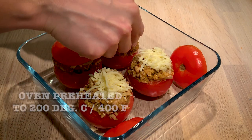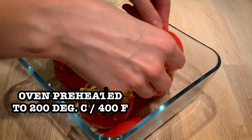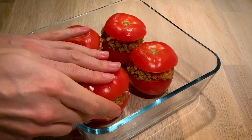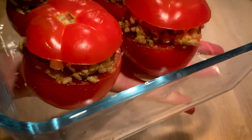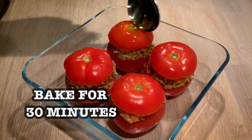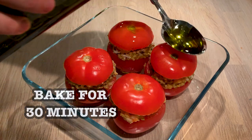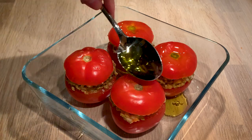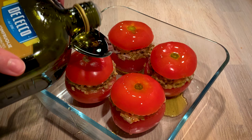We have preheated our oven to 200 degrees Celsius, that's 400 degrees Fahrenheit, and they're going into the oven for around 30 minutes. They can just be placed like this — it might be that you have to control the lids a little bit while they're cooking. We add a little bit of olive oil on top, which is going to help cook the lids and give a nice texture and rich taste to the whole tomato.